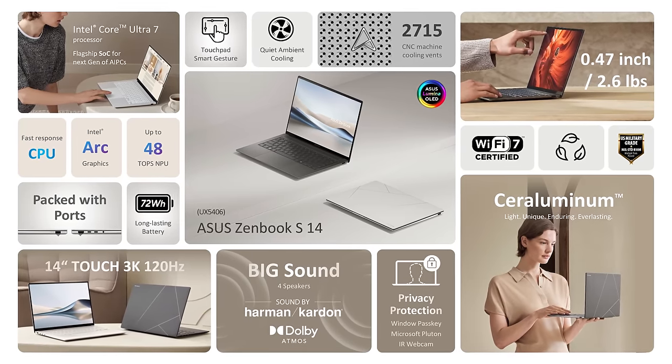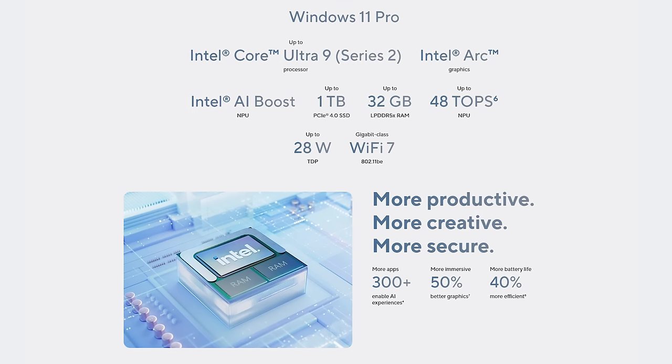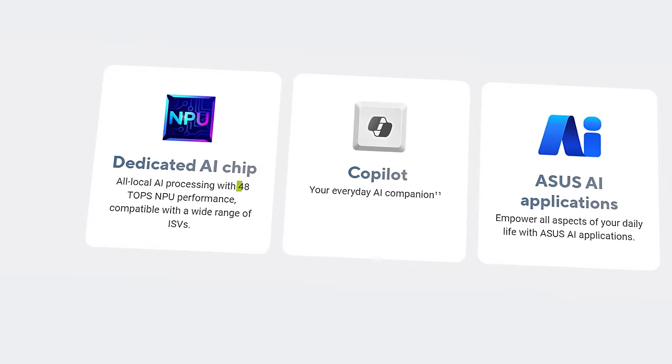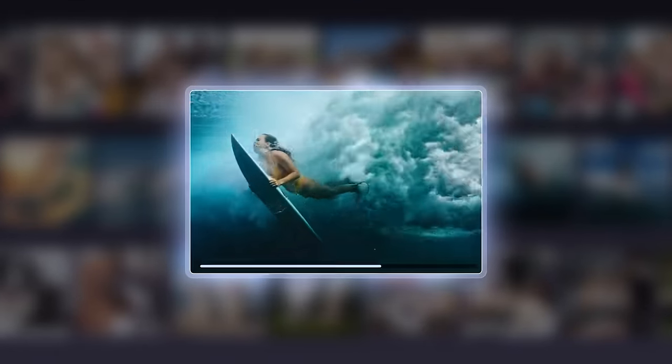Now the beauty and crafting aside — what about the internals? As mentioned, it's a Luna Lake processor. This is the Core Ultra 7. There is a Core Ultra 9 variant, and I wish I got that, but this thing packs a lot of punch. This processor has 48 TOPS of NPU performance, which is pretty great to see, especially coming from Intel who has been behind in such things. That means you can use StoryCube software to craft great stories using AI tools, and also do a lot of AI configurations on this laptop quite effectively.